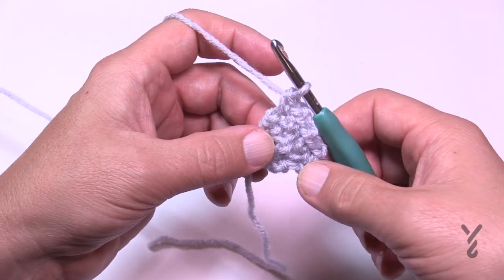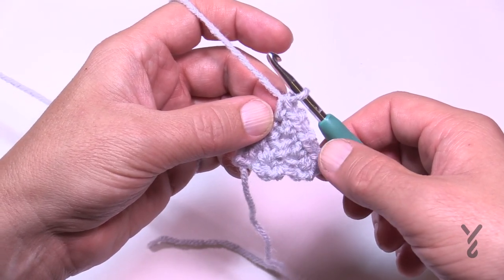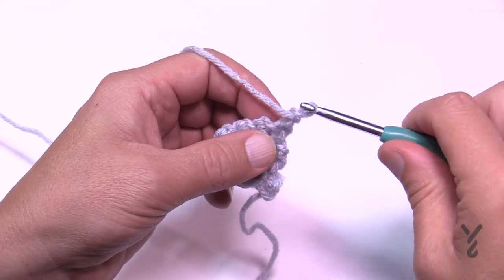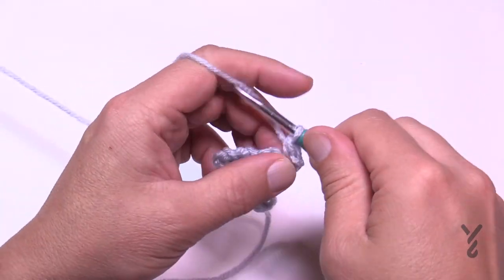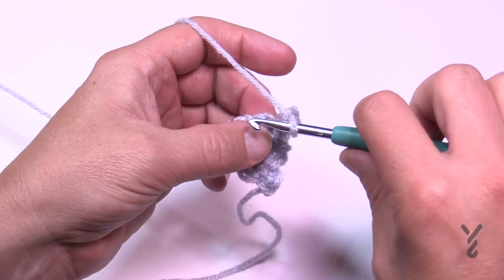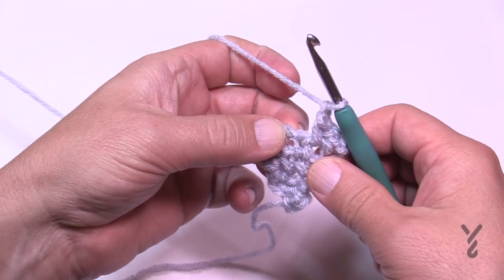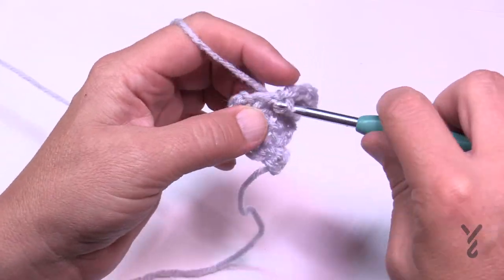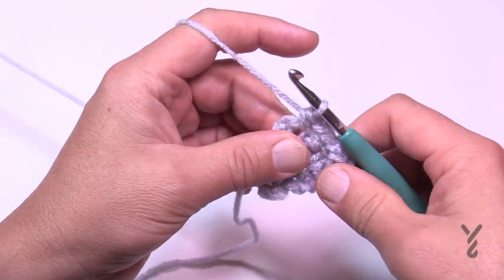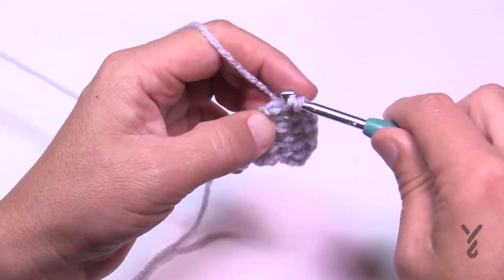The outside edging is always doing the increase until we stop, then we just maintain what's in the middle. In row number five, chain one and single crochet in the first stitch. Chain one and increase — go immediately to the first chain one space, single crochet, chain one and then single crochet in the next chain one space, chain one, single crochet in the next chain one space, chain one and single crochet in the last. That was row number five.